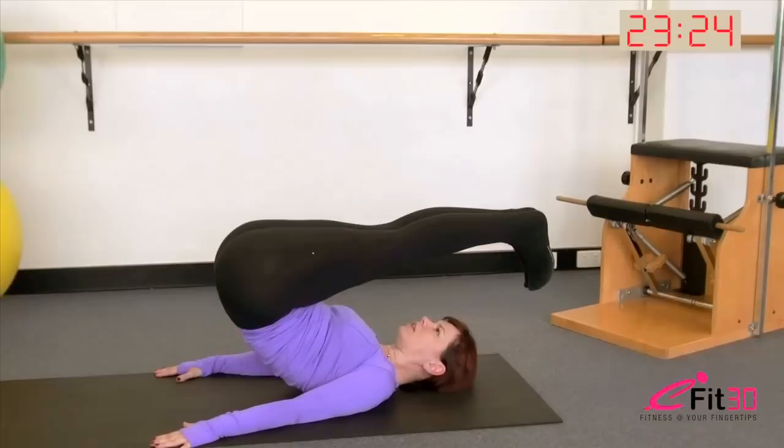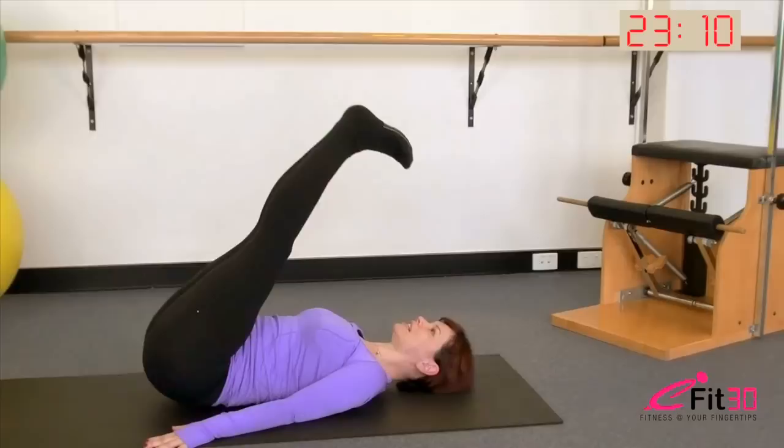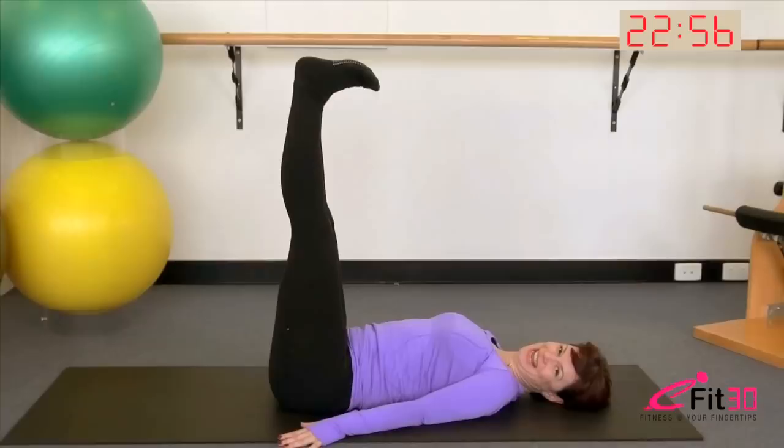Shoulders and head heavy back into the mat. Lower the legs a little bit away. Inhale apart, exhale deepen the belly to peel it over, bring the legs together, toes back towards you, exhale roll it down, scooping through the tummy, shoulders heavy. Once more: inhale apart, exhale over, deepen the belly, legs come together, breathing in, toes back towards you, and exhale roll it down through the spine one vertebra at a time. Well done.